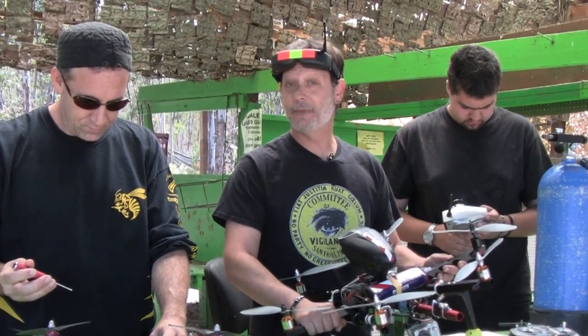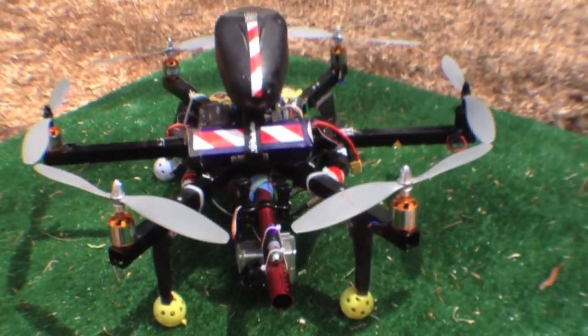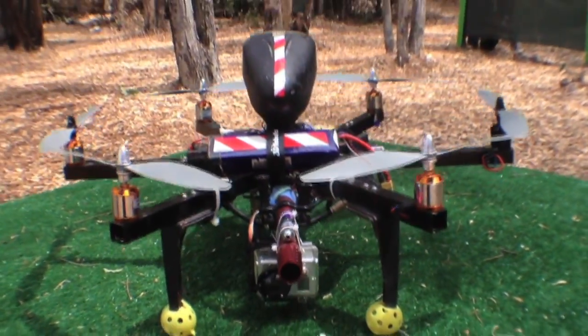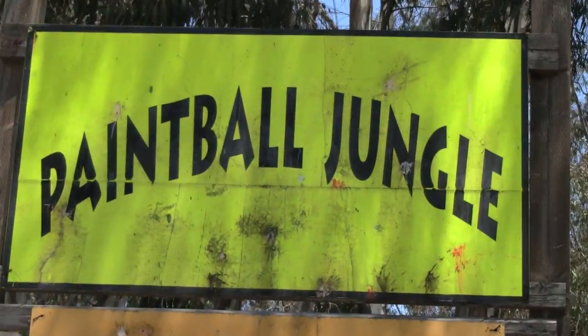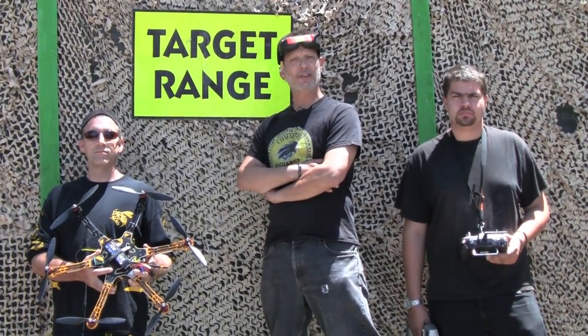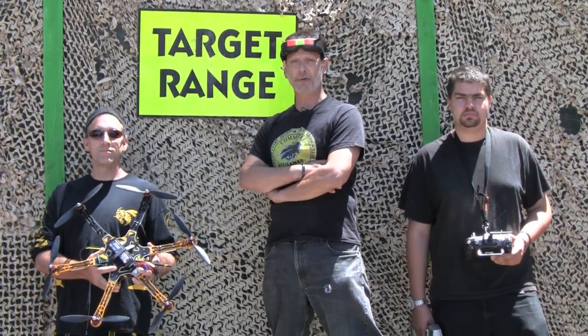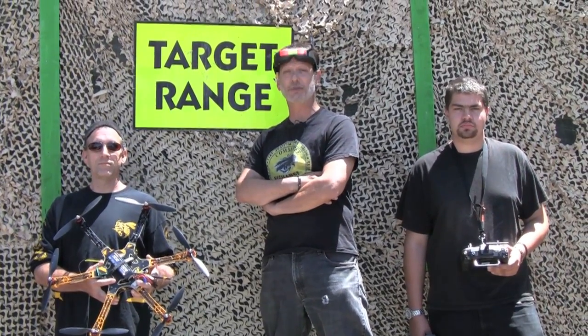Today we're bringing you something a little bit more complex and fun — it's a drone that shoots paintballs. It can be a little bit dangerous, so we've come to Paintball Jungle in American Canyon to test it out. Remember, never fire a paintball gun or fly a drone where it's against the law or prohibited, so don't come crying to Game of Drones if you get in trouble imitating what you see here today.